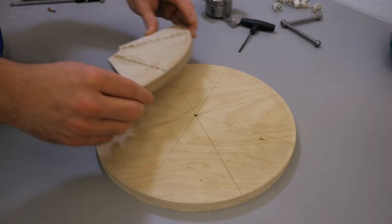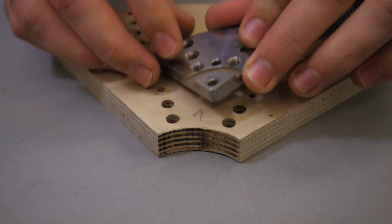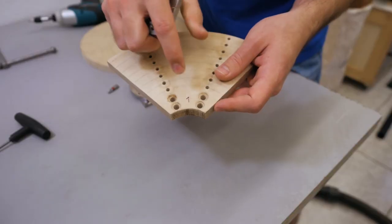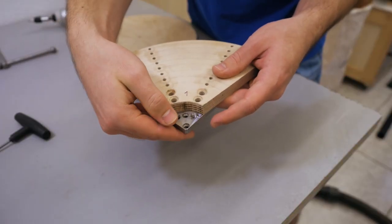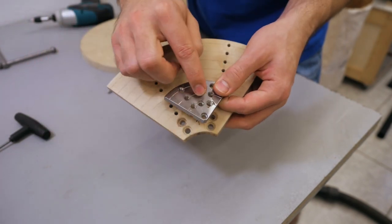I started out with a rough disc and cut it into quarters. Then, before cutting away the little section, I lined it up with the existing jaw, transferred the hole positions and drilled them. After making sure that these holes were drilled correctly and would line up with the jaw, I then cut away that piece to get access to the chuck mounting screws.